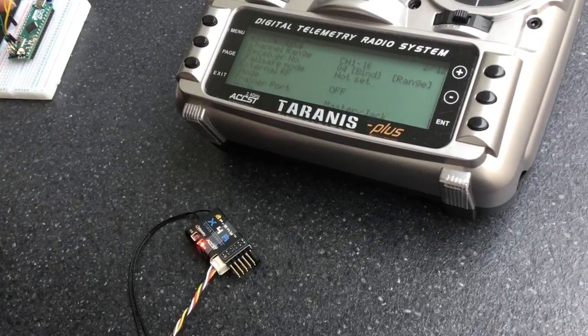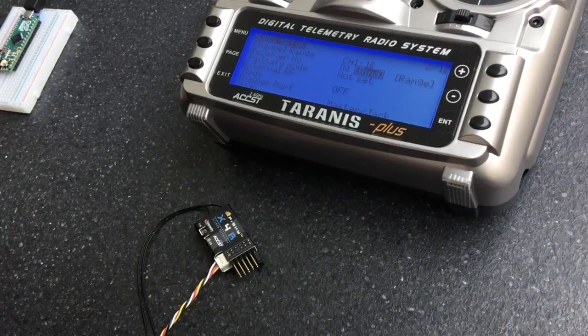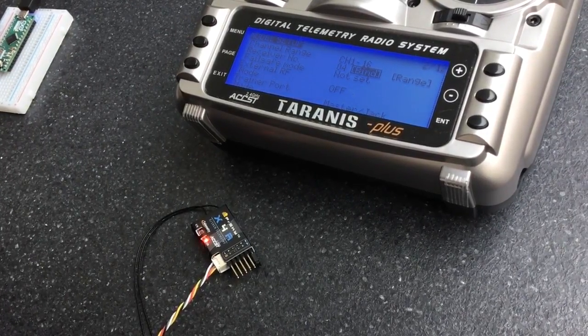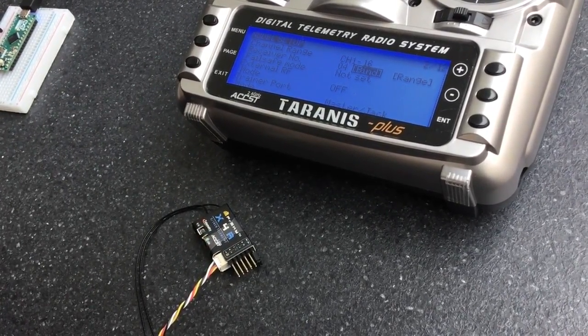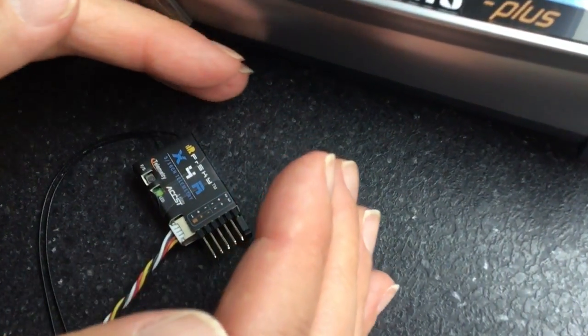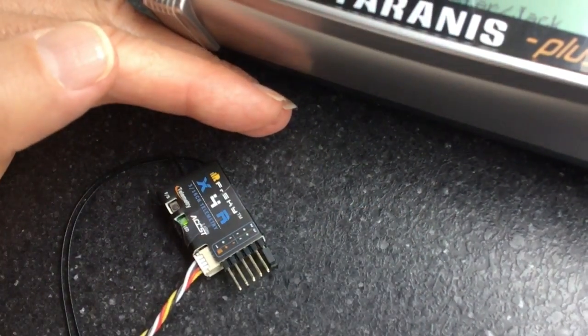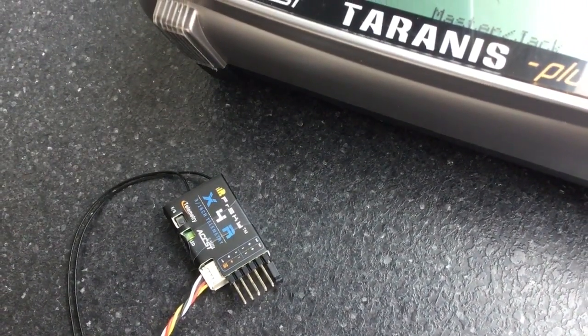If I remove the failsafe button, remove the power, stop it from being in bind mode, and put it back on, you'll see that it has now bound. The green LED is illuminated, so we've now bound the receiver in CPPM.